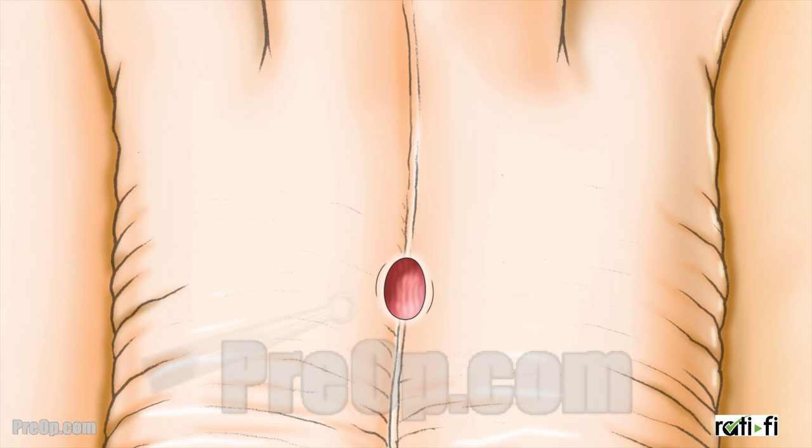This is called the non-scalpel method. For this type of vasectomy, the surgeon makes one small opening to reach both tubes. First, one vas deferens is gently lifted through the opening. You may feel some pulling and discomfort, but it should not be painful.